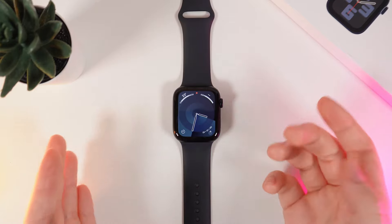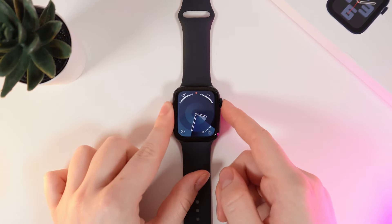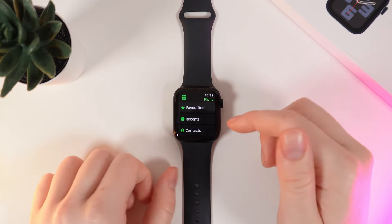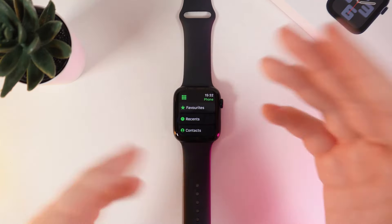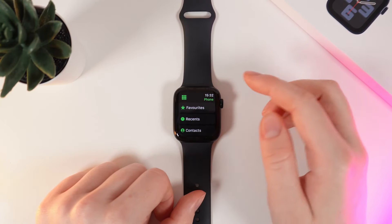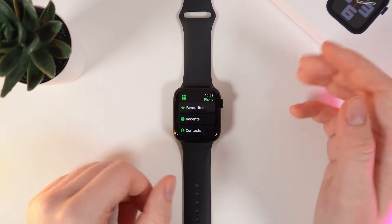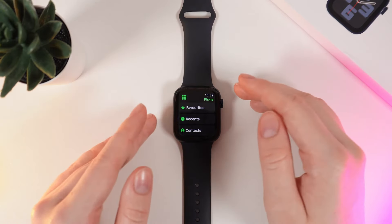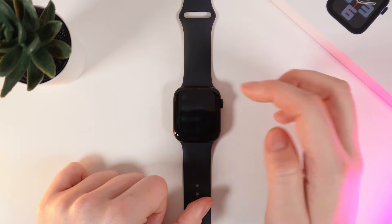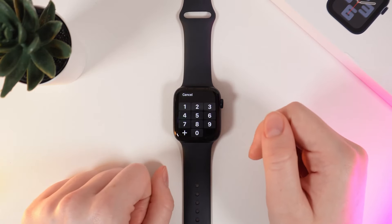Now let me show you how to make calls. For that we would need to click on this digital crown and go to the phone application. Here you'll be able to see a list of options for how you can call someone — for your favorite contacts, recents, or your basic contacts. And also if you want to call a number, you can click on these nine squares right here and on your screen a keypad will open.